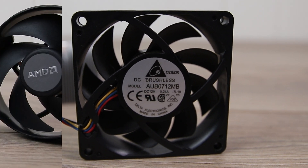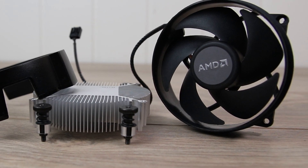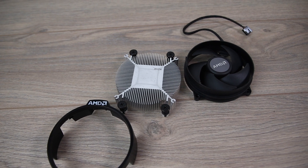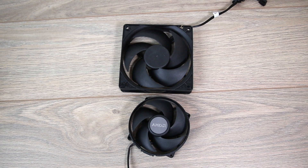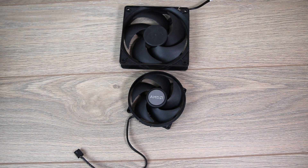The third cooler is the Wraith Stealth that is bundled with the R5 3600 among others. It is a finned aluminium block about 20mm tall without a fan. The fan is made by Cooler Master and the resemblance to the 212 Black Edition fan is plain to see — this one is a bit smaller though at 100mm.